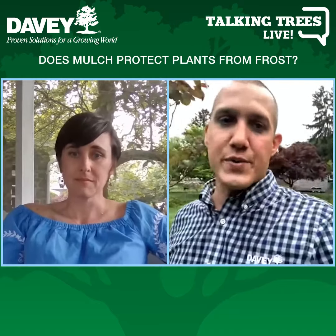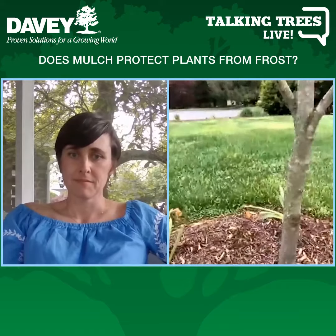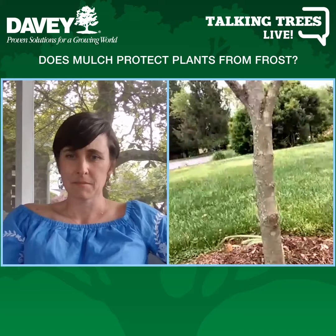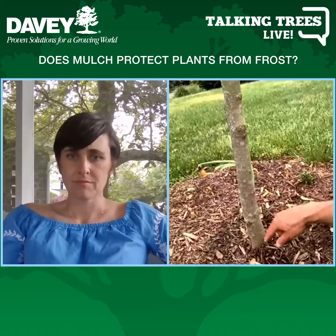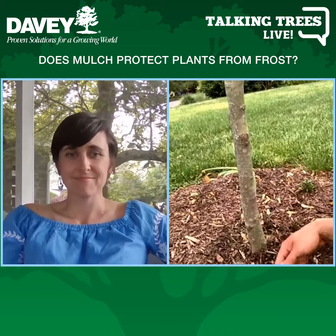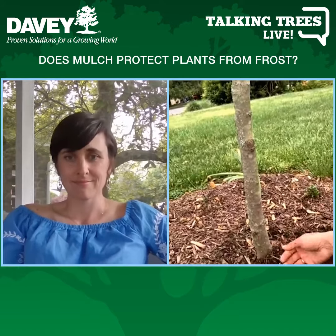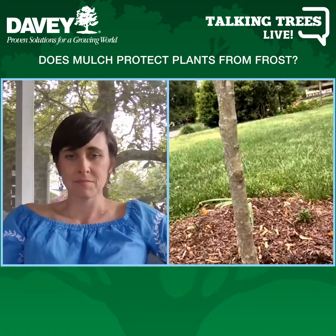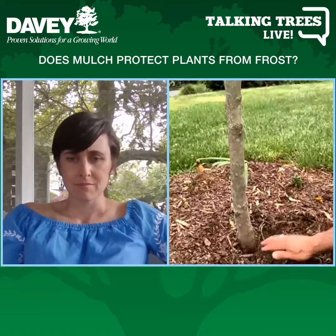If you pile mulch up against the tree for a long time, you start to develop fungal rot at the root crown, which is a really important part of the tree. Pests can also overwinter in that mulch — voles, mice, and moles will chew and eat the tree trying to get those sugars during the winter. So you really don't want the mulch up against the trunk — pull it back a little bit, like this one.